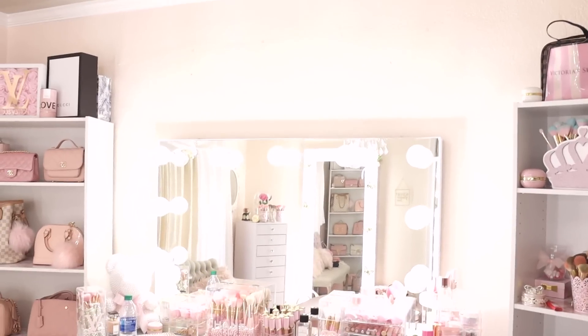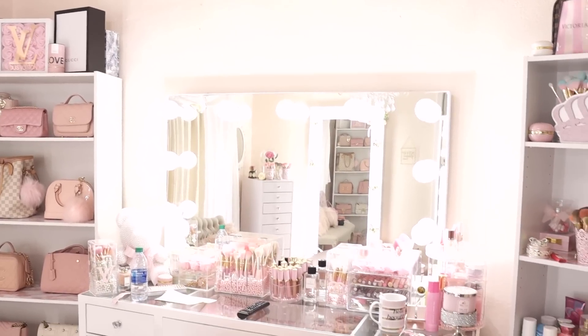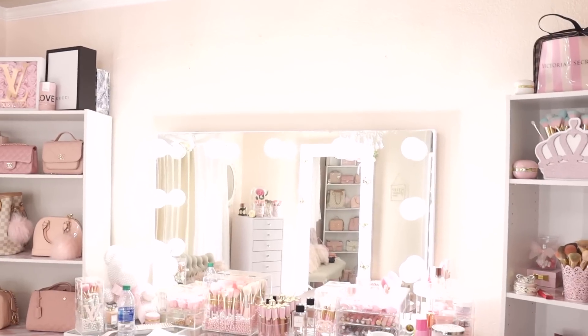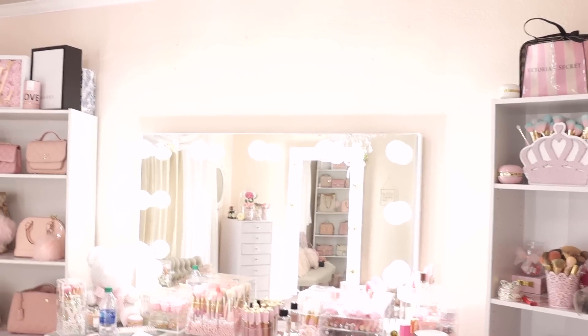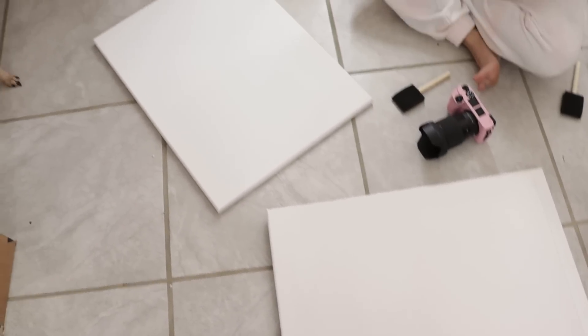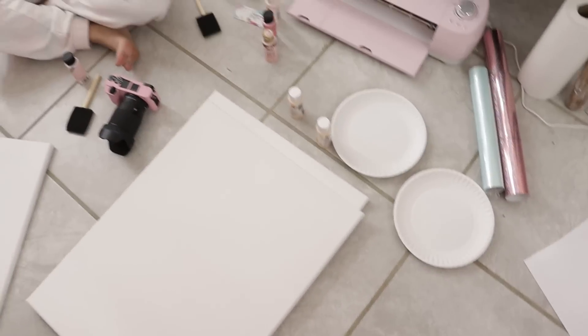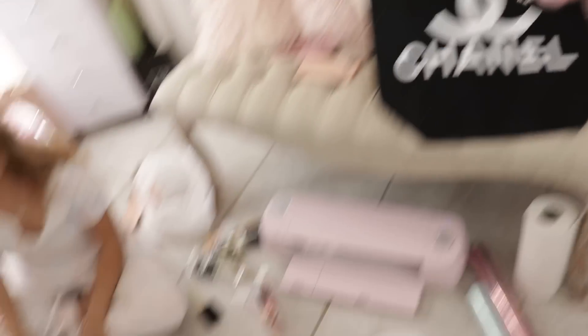We're going to be painting some canvases that are going to go on top of my mirror there. I had some pictures there before but I got tired of them, so we're going to put some canvases and paint them with Chanel designs and all that cute stuff. Now we're down to the last DIY, which is our canvases. I'm doing one, you're doing two — yes, I'm doing two because I want it to fill my whole wall on top of my mirrors.